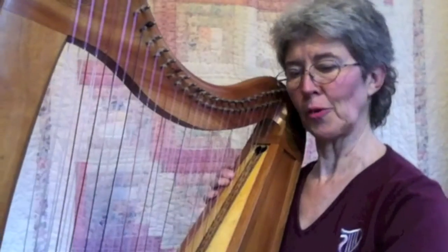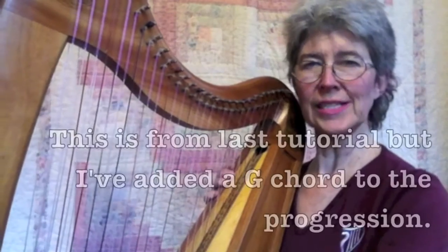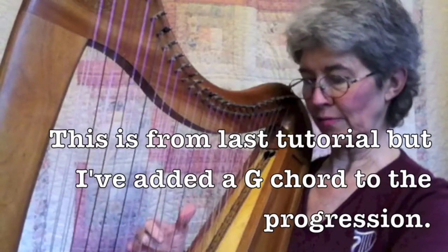I'll start with a fun chord progression that's almost like the one you just did. We just add one chord, so it'll be easy for you to do.